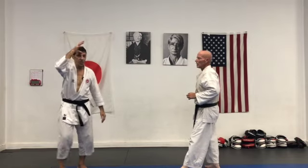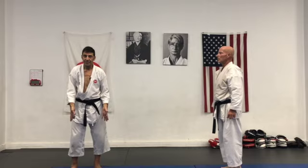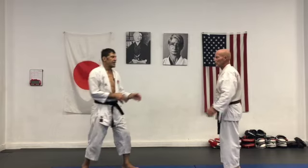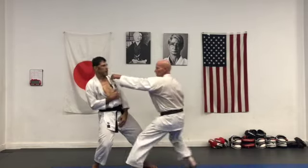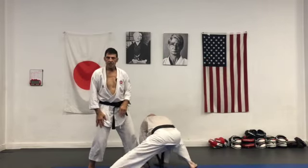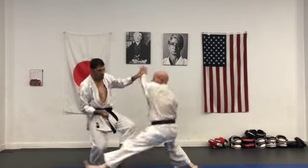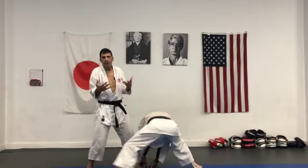This is how much you can do without moving your feet. Another variation: I can just shift my center. Shift my weight and sweep. That's another way.